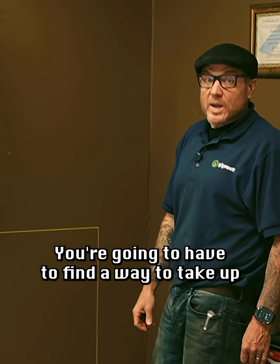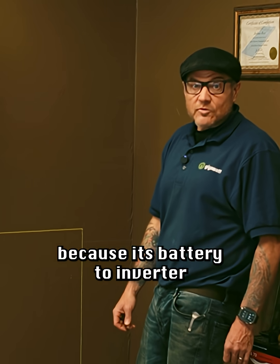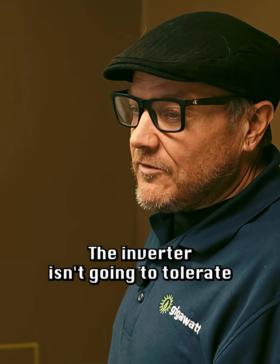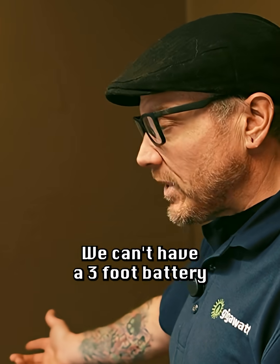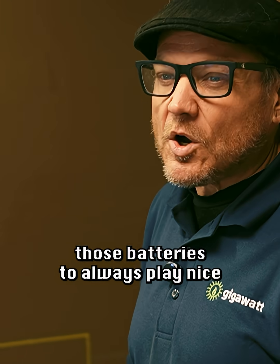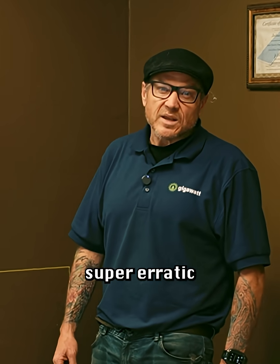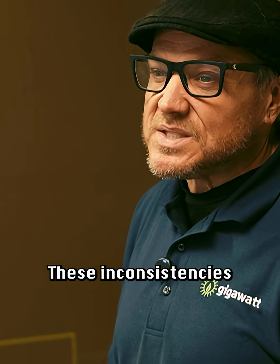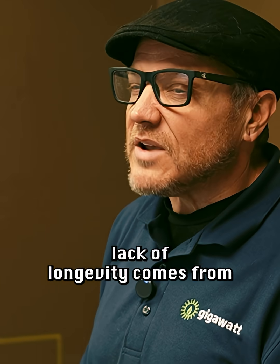The only thing is one of these is a lot further away than the other. You're going to have to find a way to take up the slack of the closer one, because its battery-to-inverter cable length has to be the same as the battery that's further away. The inverter isn't going to tolerate different lengths on those wires — we can't have a three foot cable and a seven foot cable and expect those batteries to always play nice, because they won't. Your cycles are going to be super erratic, one battery is going to end up completely turned off before the other, and these disparities are where the lack of longevity comes from.